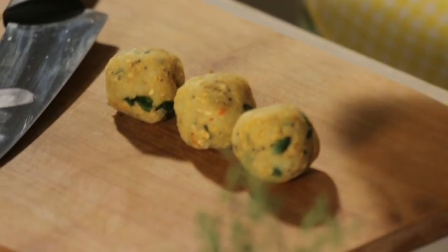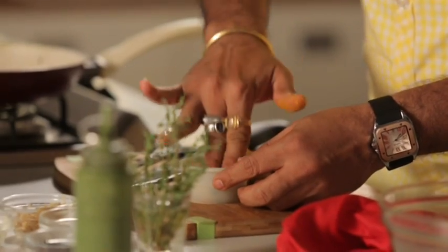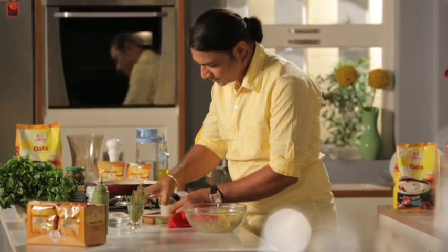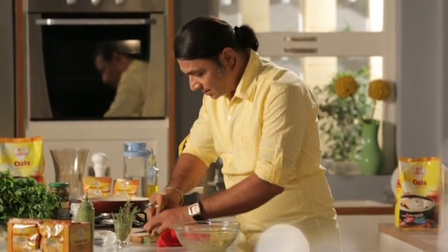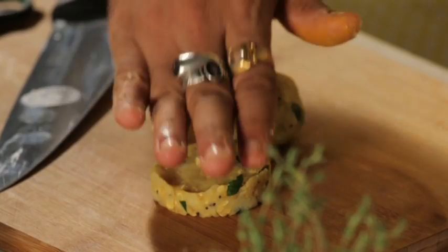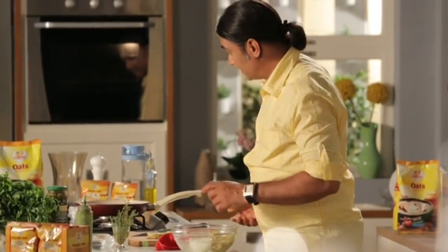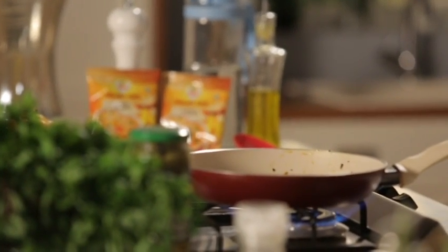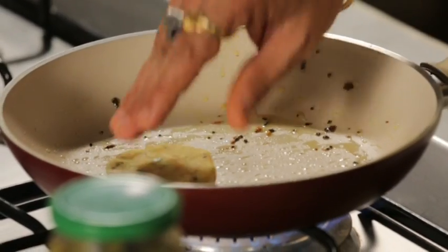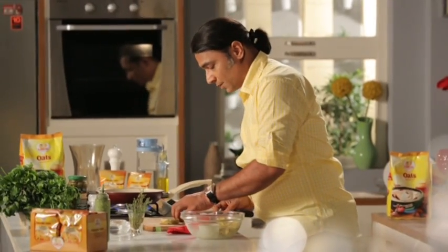We add these portions to a cookie cutter and press a little bit to make a nice round tiki shape. Now let's warm the pan and grill them slightly. We don't need to add oil to the pan because there is already a little oil in it.